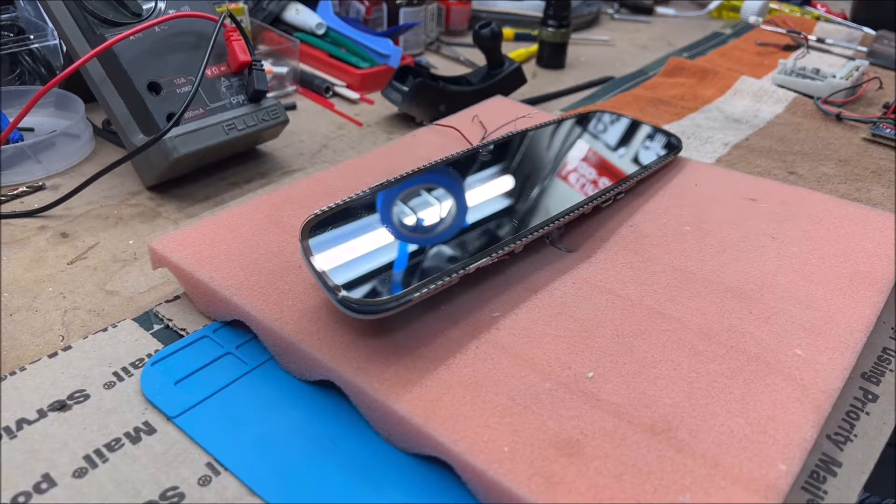Starting around 2009 or 2010 you start seeing LIN bus integration in computer modules all throughout the cars. This may vary from brand to brand, but for Mercedes I believe it was 2009, and the BMW was the 2009-2010 timeframe as well. So that prefaces what we're going to be talking about today.